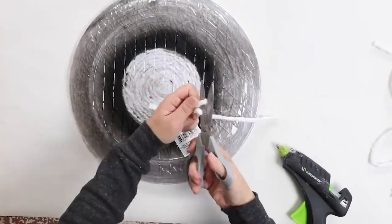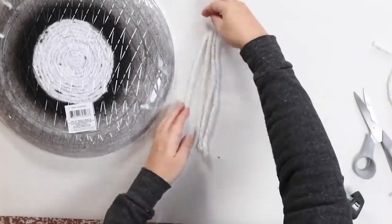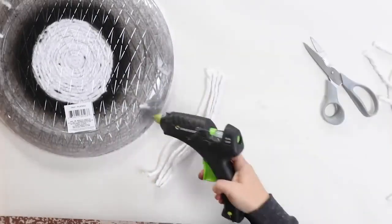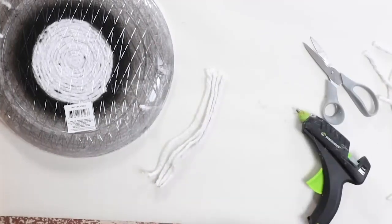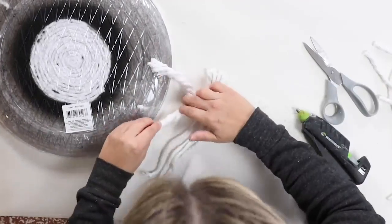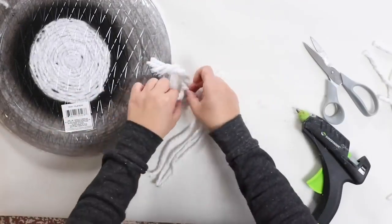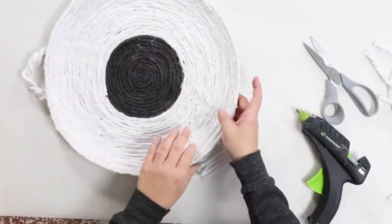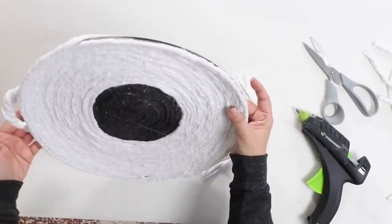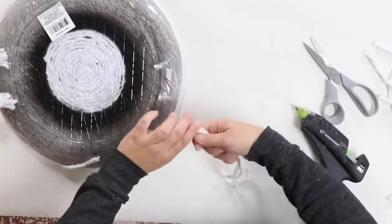For the handles, turn it to the backside and take about four pieces of string together. Lightly twist those together, cut them to the length you want for the handles, then hot glue them down in place. Repeat this for the other side, making sure they're as even as possible. You don't have to measure it — just eyeball it and do the best you can.